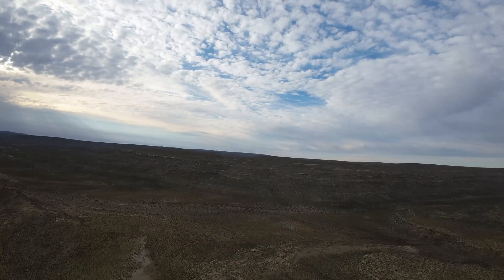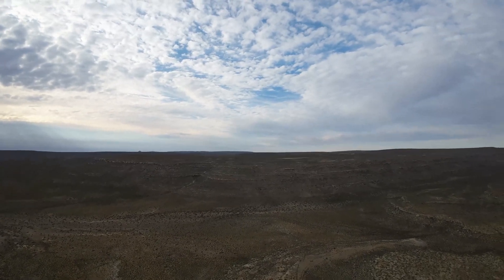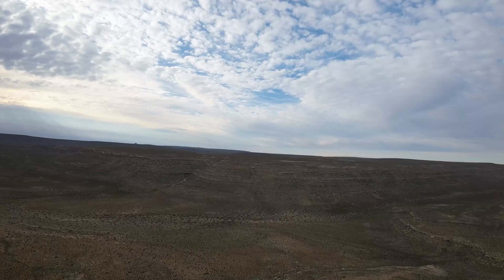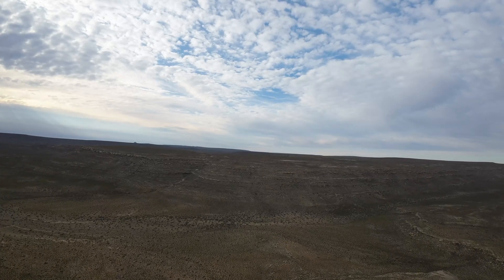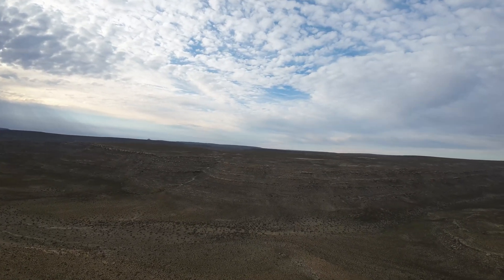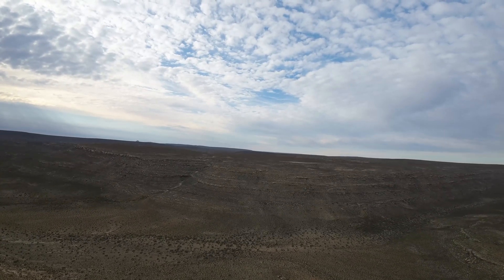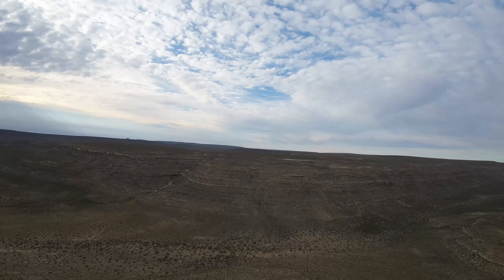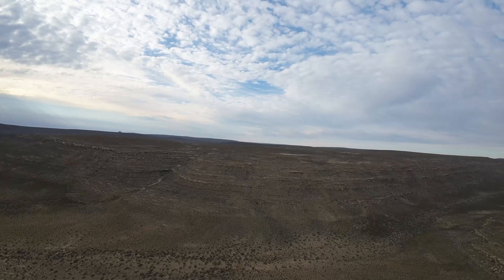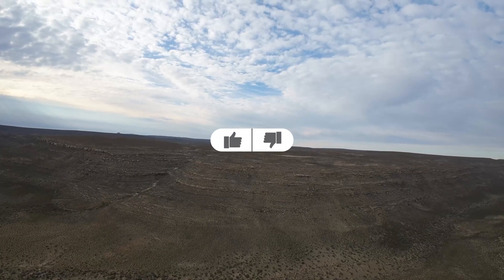We've gone well over a kilometer — I think it's about one and a half kilometers — and we are still doing pretty well. The battery is around 70% and there's still no wind. You can see the horizon is pretty level. The drone is leaning slightly to the right but it's very slight.